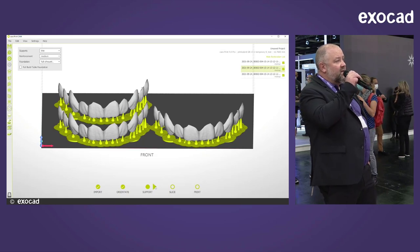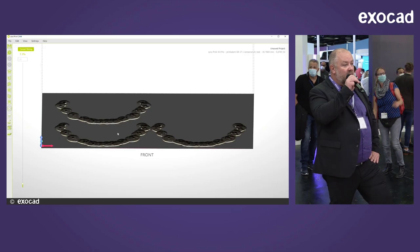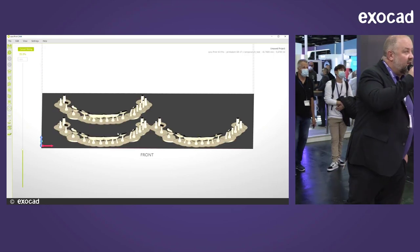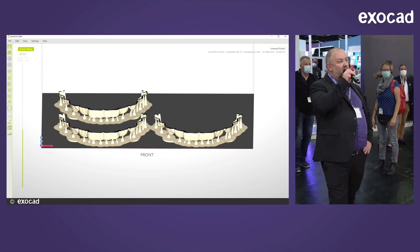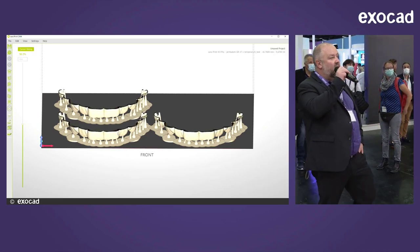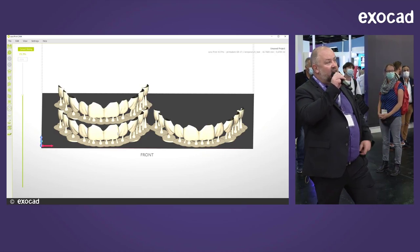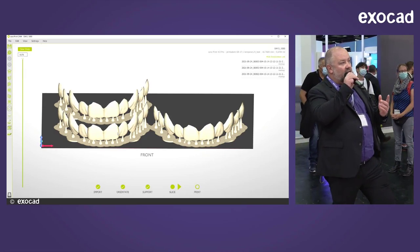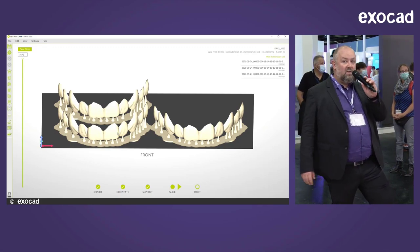That's essentially all. Now the file has been sent to the printer. What you see is the slicing process being simulated by the software in real time. The software prepares the file for the printer with exactly this information, and the printer will later do exactly what you see on screen. The case has been sent to the printer.